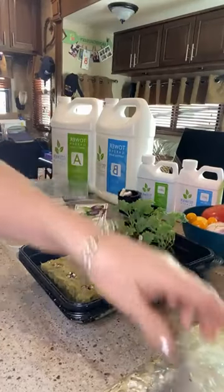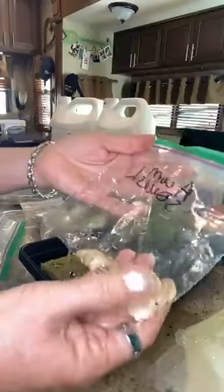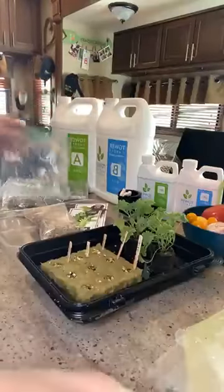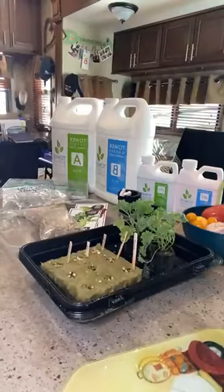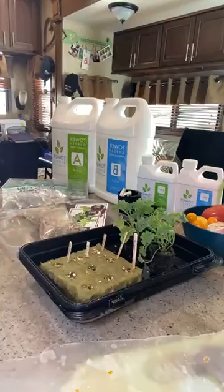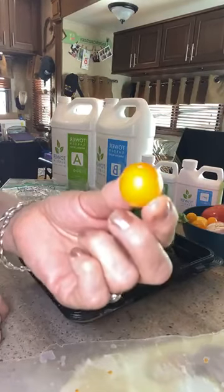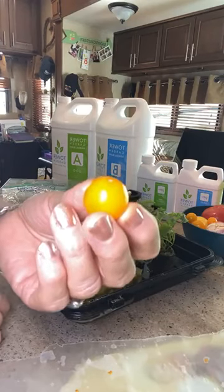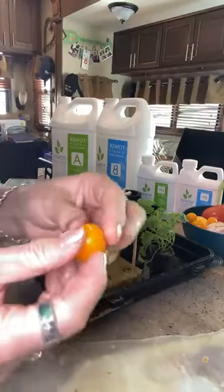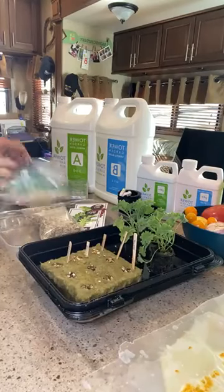I gather seeds from my own produce — these are acorn squash seeds from an organic acorn squash I cooked, and butternut squash seeds that were also organic. On wax paper here are tomato seeds I rinsed off. These are a special tomato given to me by the Oregon Extension Office — you can't find them anywhere, they don't sell them. When I harvest, I just slice them in half, gather the seeds, dry and rinse them, and store them in a seed container.